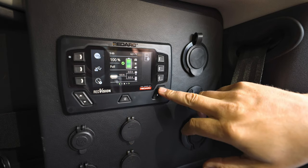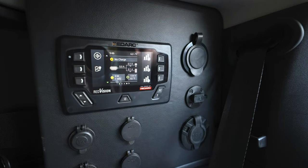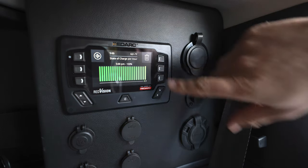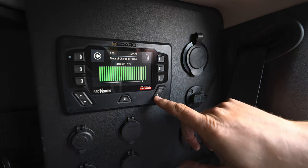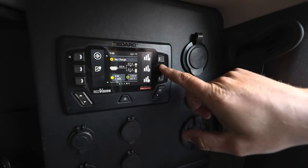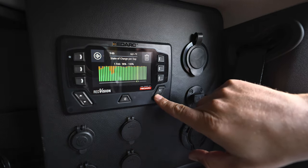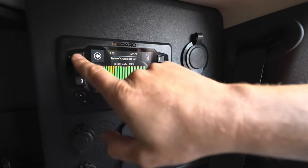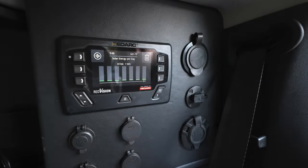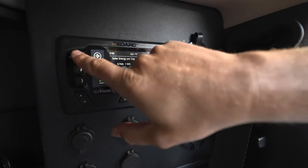Looking at the menus available in the RedVision system, there's an entire page that shows you all the different history on each system you want to monitor. First it shows the state of charge per hour, and you can scroll back through that. You can also see state of charge per day going back through that. Really nice on a multi-day trip. And lastly, just how much solar energy per day you've generated — I haven't had the solar panels hooked up in a while, so nothing to see here.